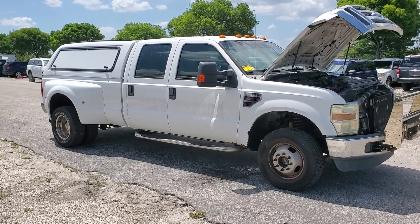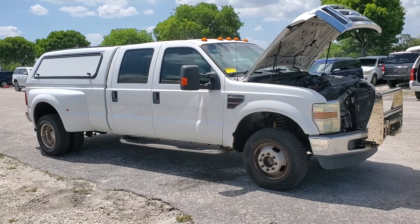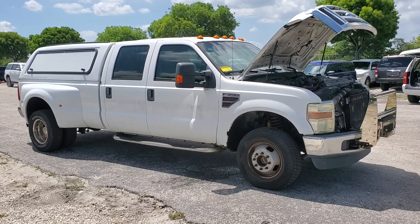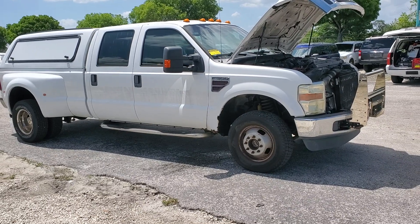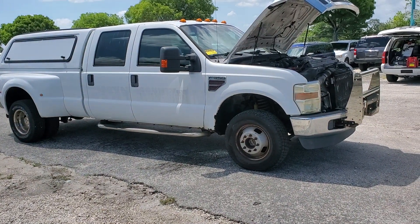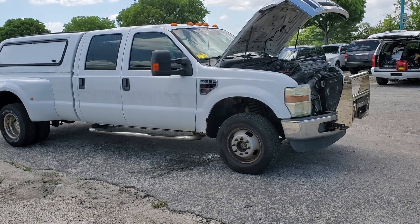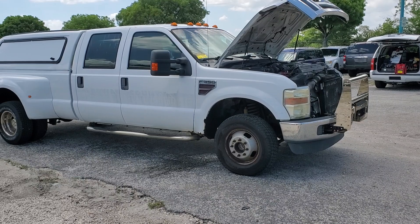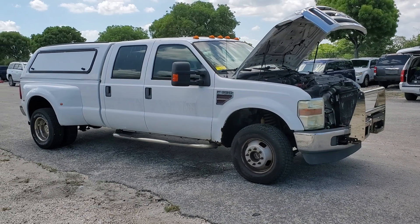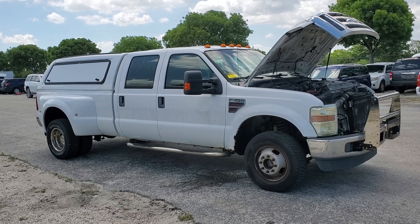I was looking through this truck and I realized it's better than what I expected, because I did see some rust on the fenders — which I'm going to show you up close — and I thought it was going to have rust on the chassis too, but it doesn't. It has only minor surface rust. The body of the chassis is solid. I got underneath it and shot pictures from all angles so you can see them yourself.